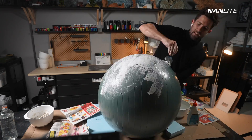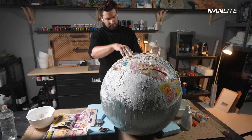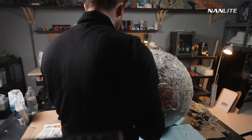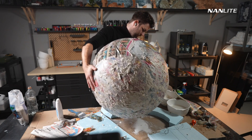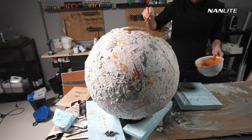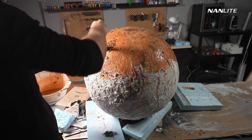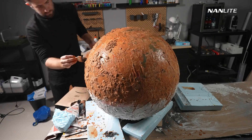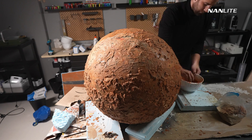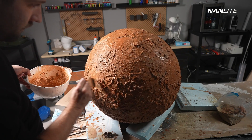To build a planet I used a 160 centimeter large yoga ball. Then I added a lot of glue, paper mache, hobby caster, and also some newspaper to get the right structure for the planet. Then I let it dry overnight and started painting with acrylic colors. You can see here I mix a bit of sand within the acrylic wash to get some extra details of the planet.